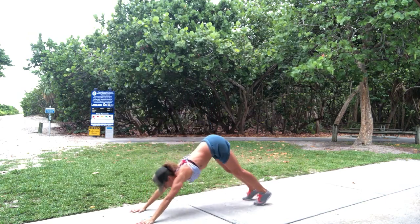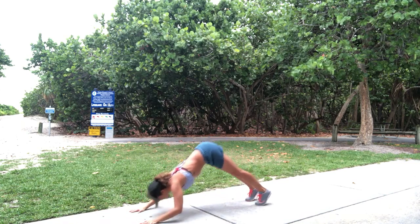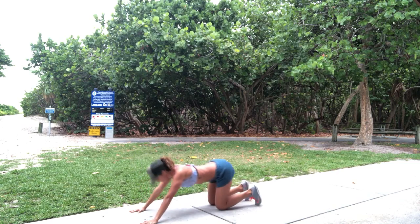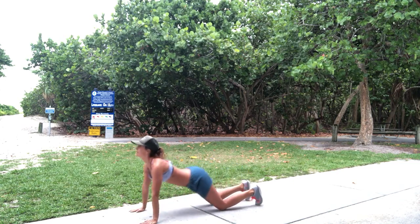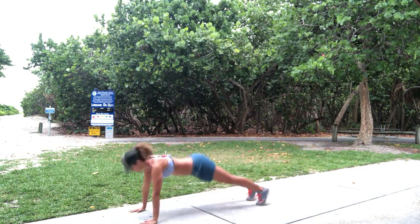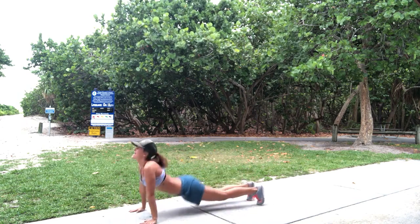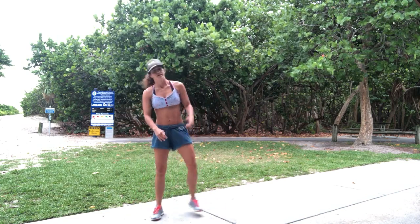Down dog. Ready? And flow through — up, and push back. 2, 3 — lots of shoulder strength here. 4, if you can't do this, go down. 5, down. 6. If you can, 7 — push back. 8, push back. 9, push back. 10 — hop up. Shake it out. That's round 1. Getting a little bit of rain — gotta love the rain, right?